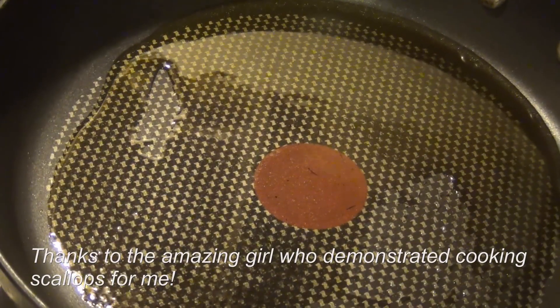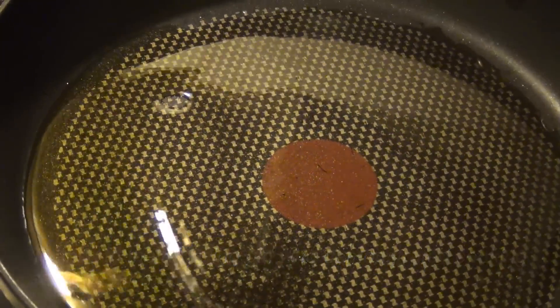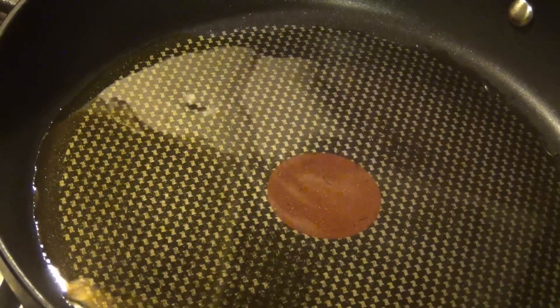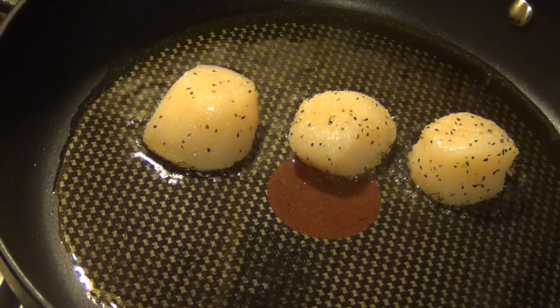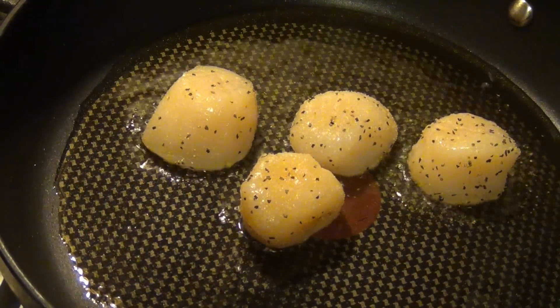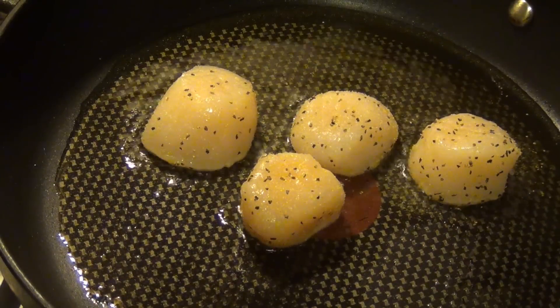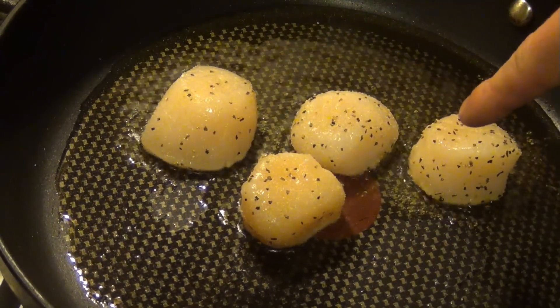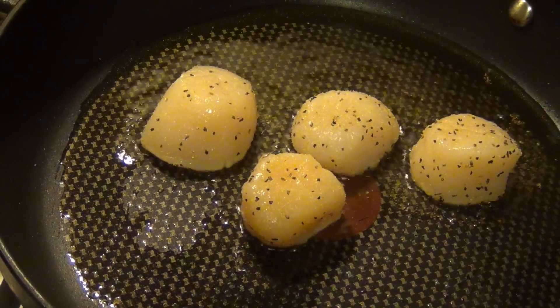Alright, so we're at our stove now and we have our pan at a medium-high heat with olive oil in it. We're going to go ahead and put our scallops in now that it's all heated up, so we'll just drop those in. We're going to sear them on each side — should take about three minutes per side. We'll see by the color changing about when you should flip them.